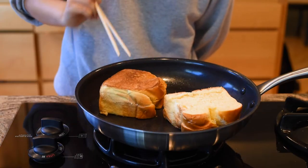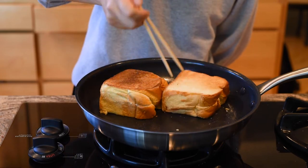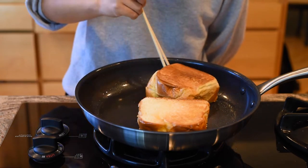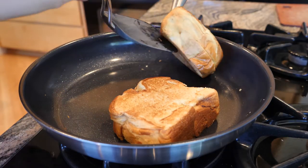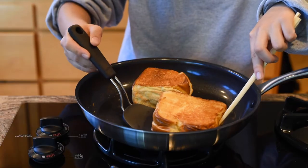Add your slices of brioche to the pan to heat up the bread so it gets nice and buttery and crispy. It should be golden brown, about one to two minutes on each side. Make sure to keep an eye on it because you do not want it to burn.